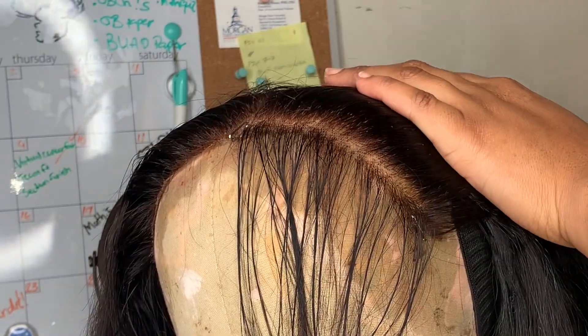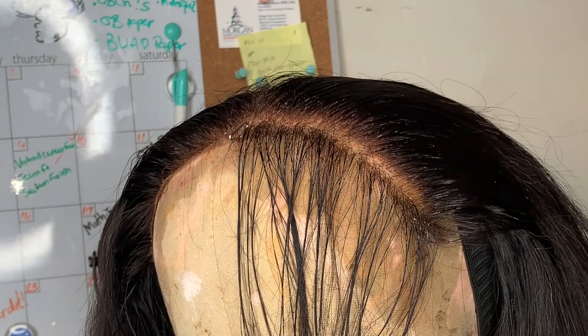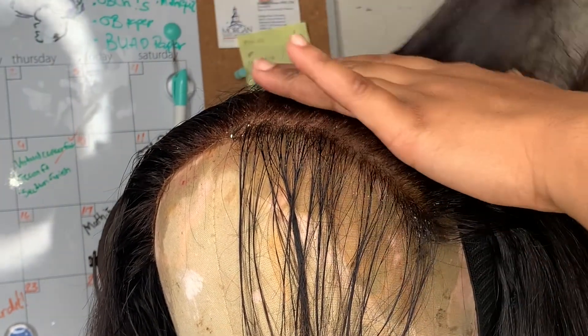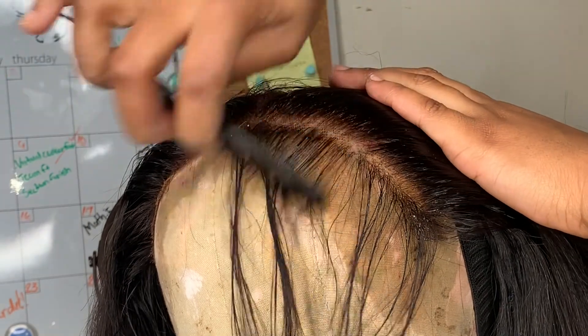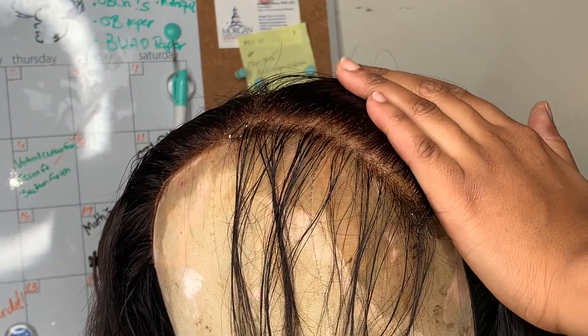I feel like it's hard to see what you're plucking at this point, so I'm going to go ahead and use that water again and just put everything back into place so I can see better.